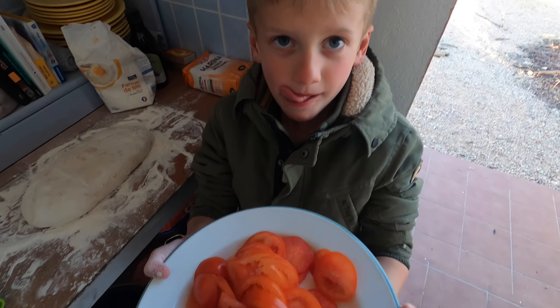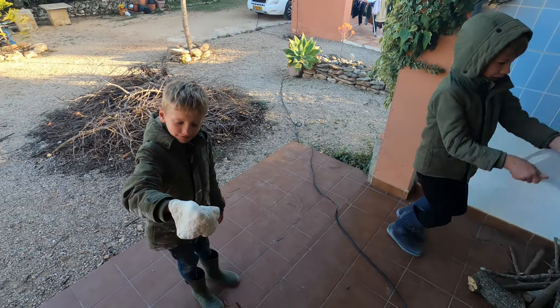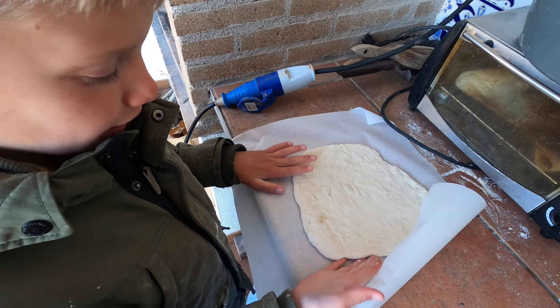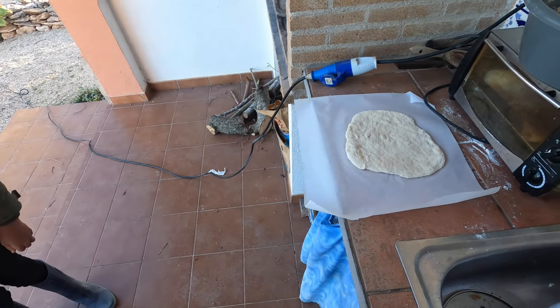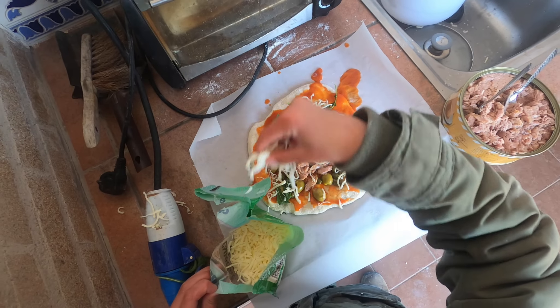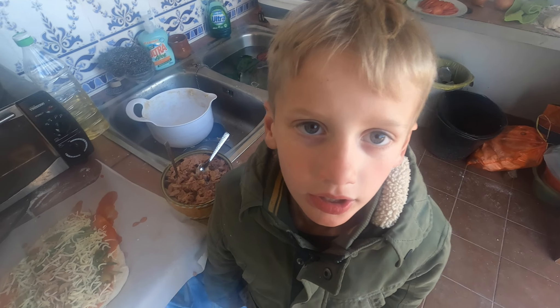Verse tomaten. Dit is al een lekker deegje. Ik heb nu een bakpapiertje en daar heb ik de pizza op. Wat zullen we er als eerste op doen? Lekker saus natuurlijk. Een beetje randen, lekker heel vol. Je moet nooit te veel op de pizza doen, want less is more. En nu gaat de pizza er in.